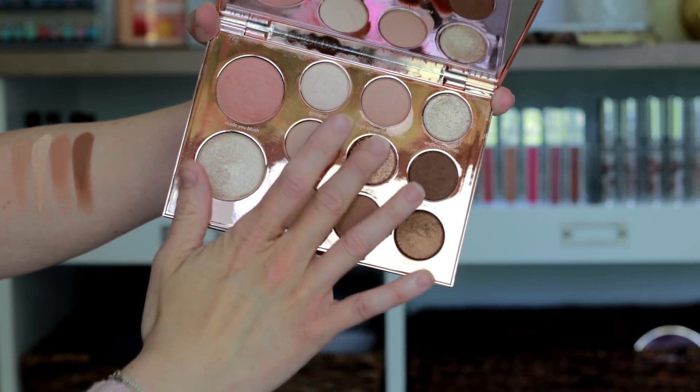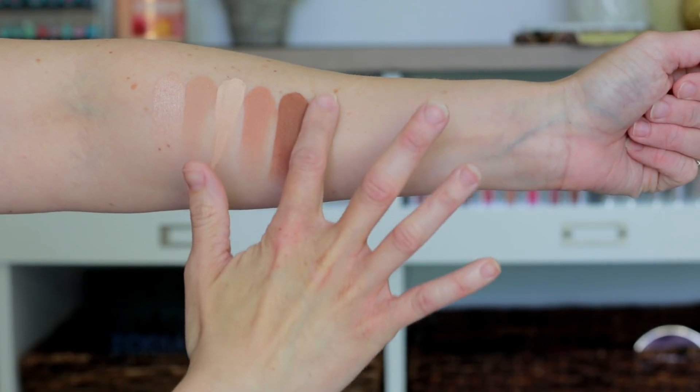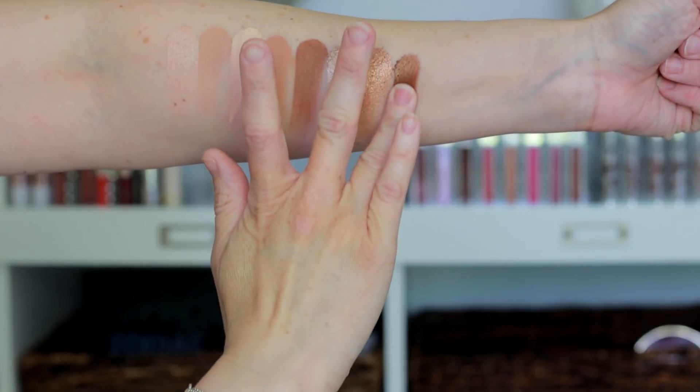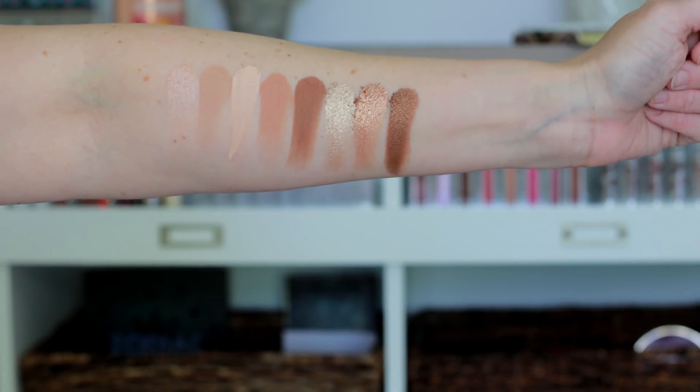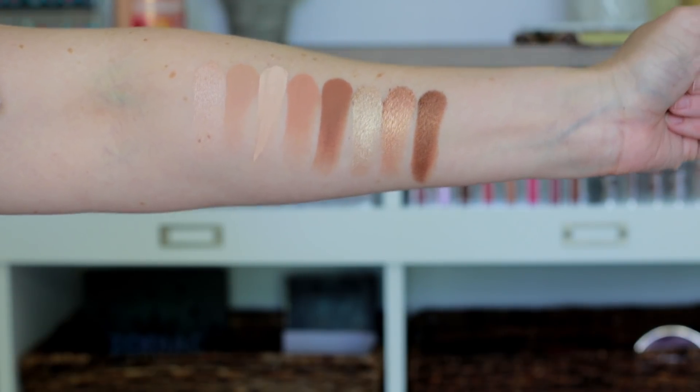Then there are three shimmers: a really light gold champagne color, a medium coppery color, and then a deep brown. The medium copper shade, called Heart of Gold, is different than the other two. The other two are really buttery and smooth, but Heart of Gold has that more flaky, chunky metallic texture to it. It has a lot of fallout and doesn't apply to the eyes with a brush as well. Even when I tried to use it wet or apply it with my finger, I still had a lot of fallout. That's really the only shade I had trouble with in this palette.